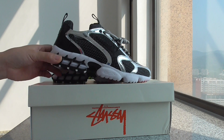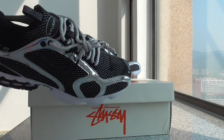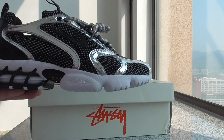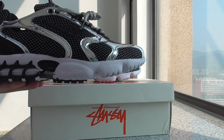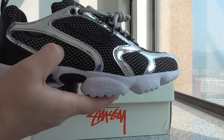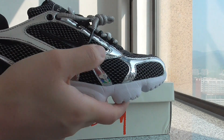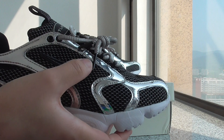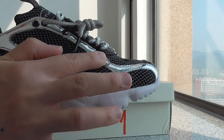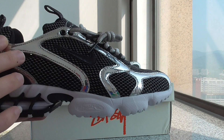Now let me show you the sneakers. This one is mostly black in color. You can check the whole shoe — about the material on the shoe, you can see it has a mesh part. Very comfortable mesh material on the upper. And it also has a really shiny material around the upper.